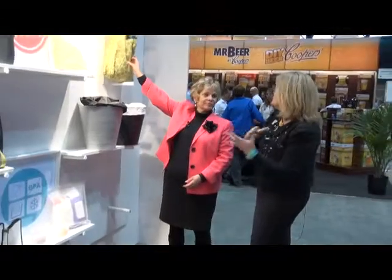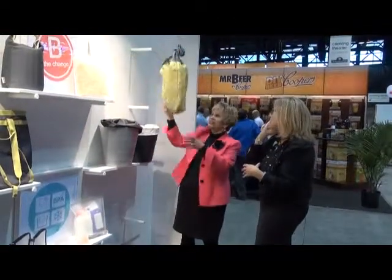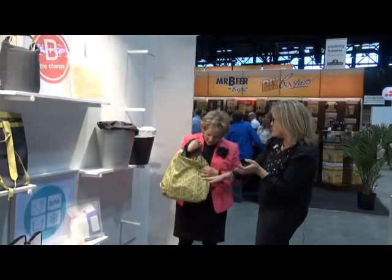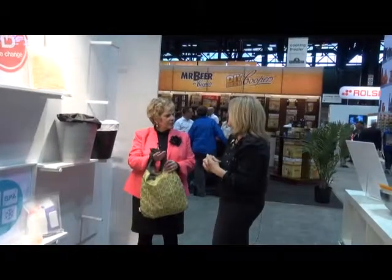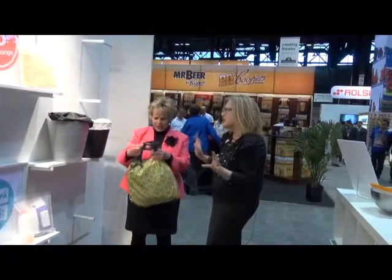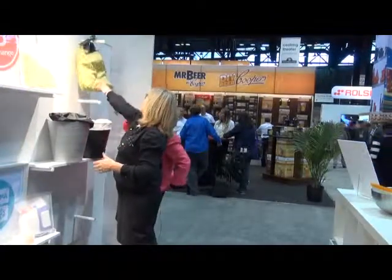And this is our reusable shopping bag — it stuffs into a little pod. This is our new color, the polka dots. It's so light and stuffs into a little pouch. That's a great everyday product.